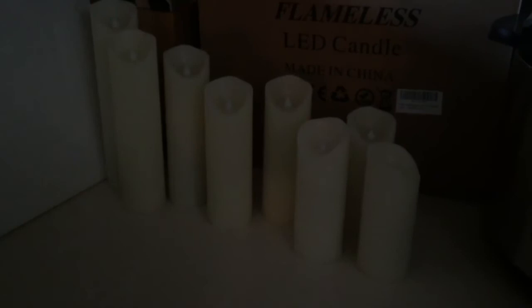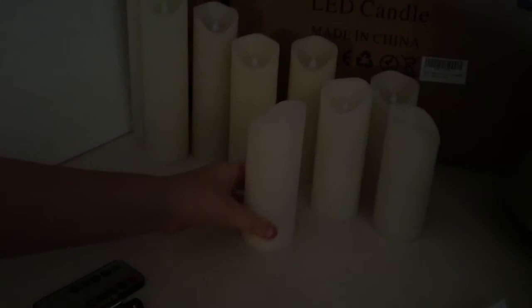The only downfall is that each candle takes two double-A batteries, so I needed 18 total — I went to the Dollar Tree and got two packs for two dollars total, and also grabbed two from the Xbox controller. Remember, they do not come with batteries. It also comes with directions and two controllers, and the extra battery back is always a good idea if you have kids around. Have a wonderful day everybody!